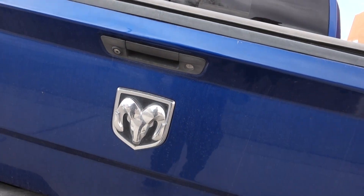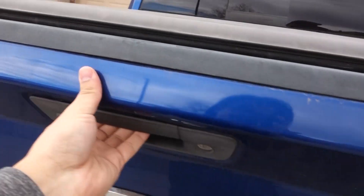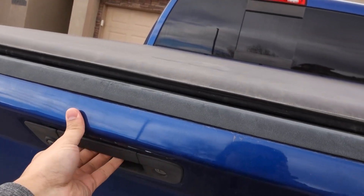Then you just pull this on, unhook it, and pull it up. For the RAM truck — and mostly all the new trucks — when you lock the truck it locks in, so you cannot take this off or they cannot come and rip it off. Look, it's pretty stiff. Unless you were to tear through it, but you'd have to take time for that.